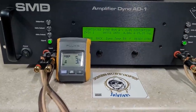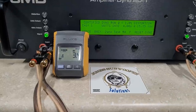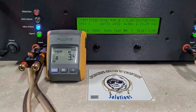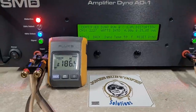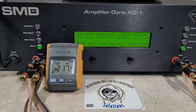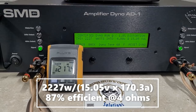I think the spec sheet said 1,800 watts at four ohms — and we got 2,227 watts into four ohms certified, dropping to 15 volts.